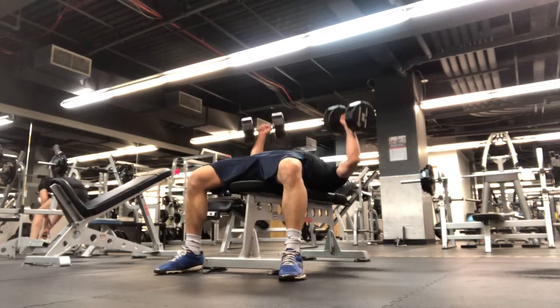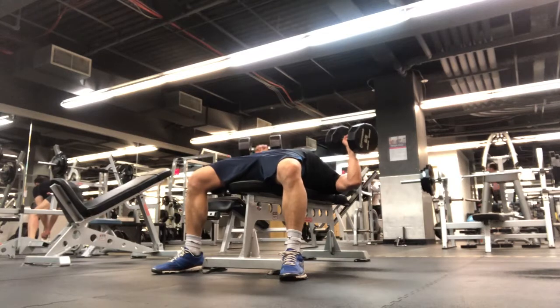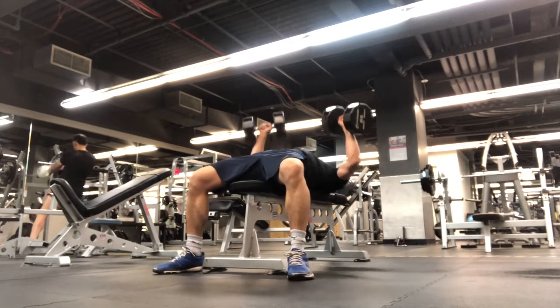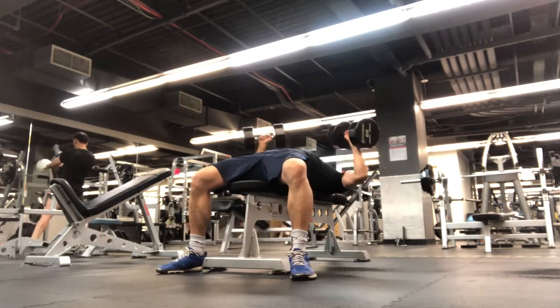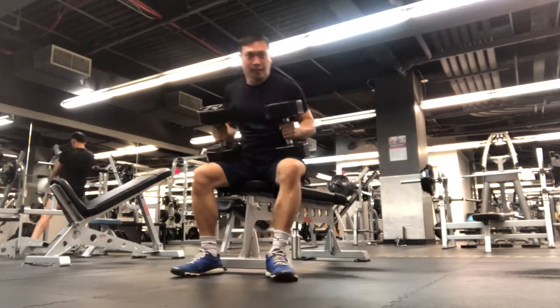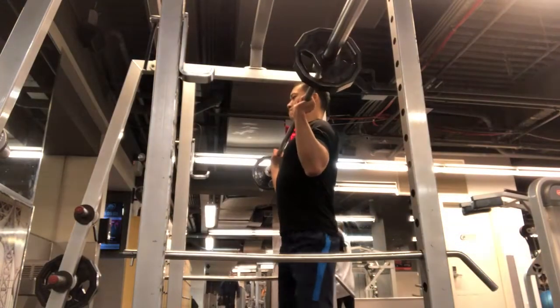Same thing with my flat dumbbell chest press here. The elbow is only going down to my torso area, not lower, because I'm lifting a little heavier than I usually do. Just trying to gain more strength but also limiting the range of motion to keep my shoulders safe.